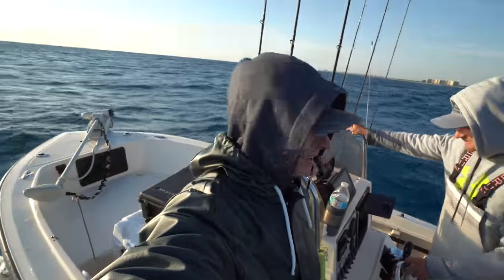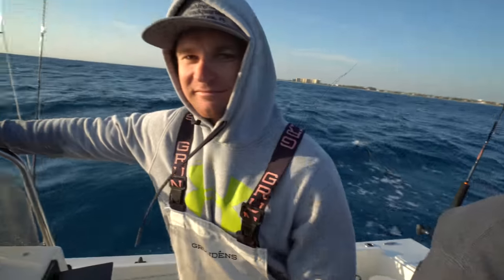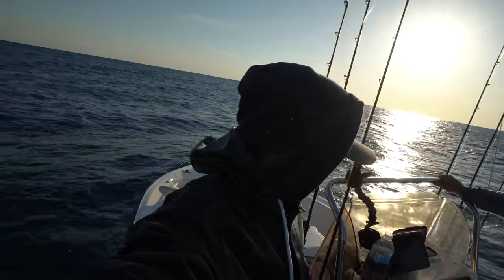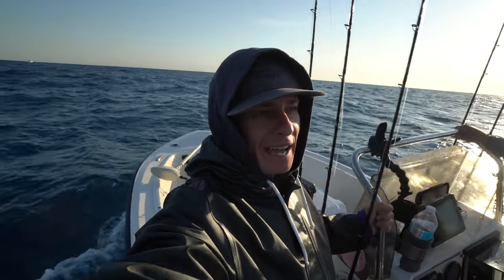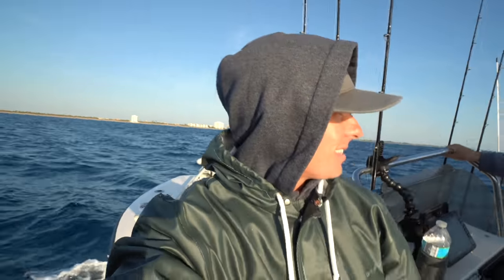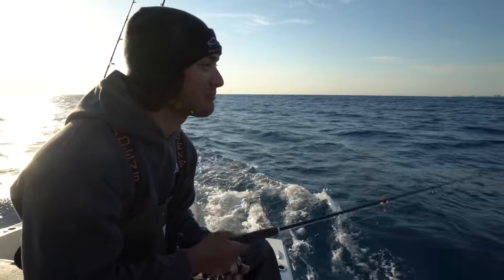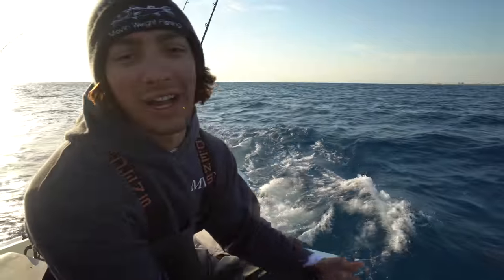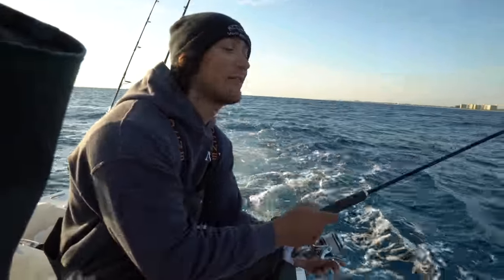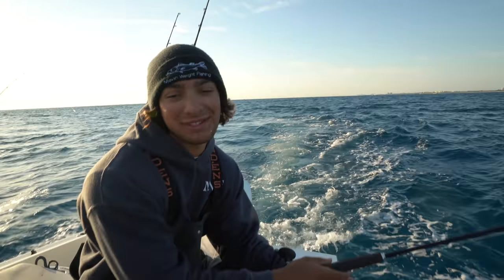Good morning everybody, Victor here. I got Young Adam and CJ. We are back on the Key West — you guys haven't seen this boat in a long time. CJ invited me out. We're starting the morning looking for sardines, cigar minnows, threadfin herring — basically anything that bites our sabikis. It's kind of sporty out here. I called Vic, told him to bring the jig — Vic's going to be jigging all day while we live bait. He's probably going to outfish us. Let's see what happens.